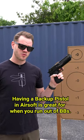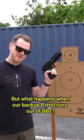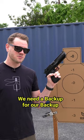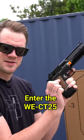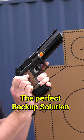Having a backup pistol in Airsoft is great for when you run out of BBs. But what happens when our backup pistol runs out of BBs? We need a backup for our backup. Enter the Wii CT25 — the perfect backup solution.